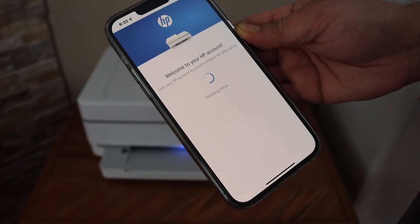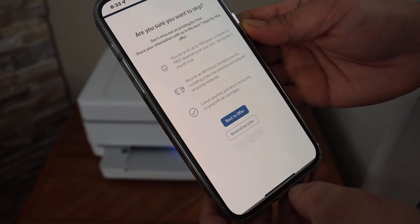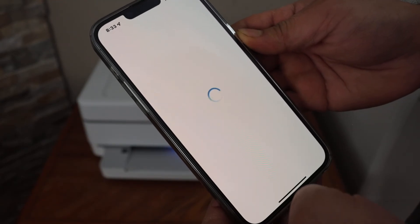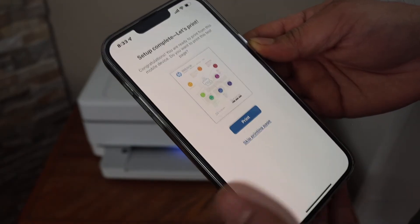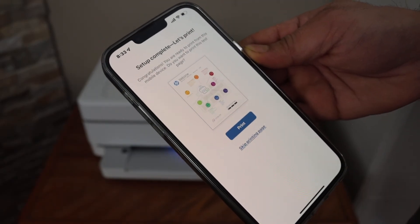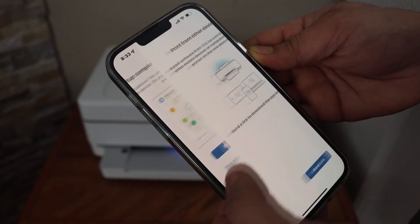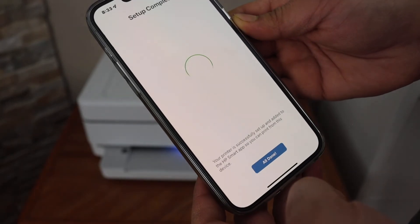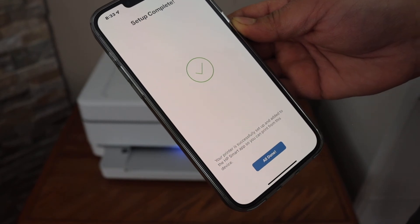Select auto updates for your printer so that it stays updated. You can print a page to check if it is connected or skip the printing. You can also send a link to other devices or skip it.